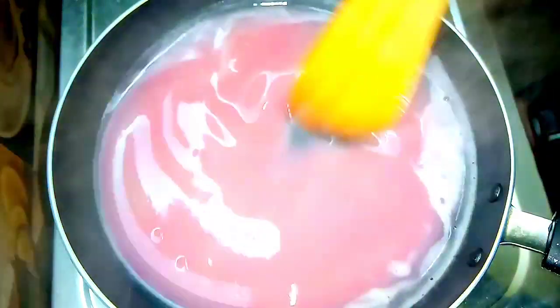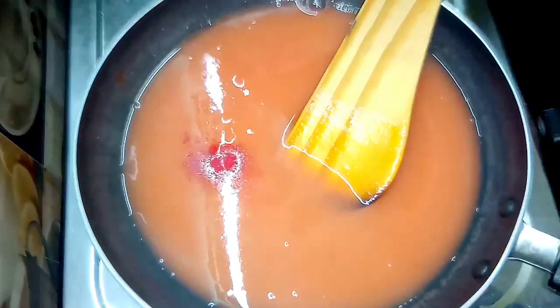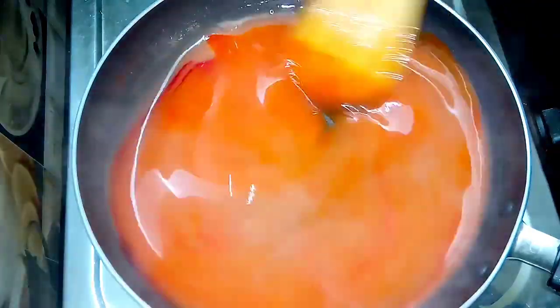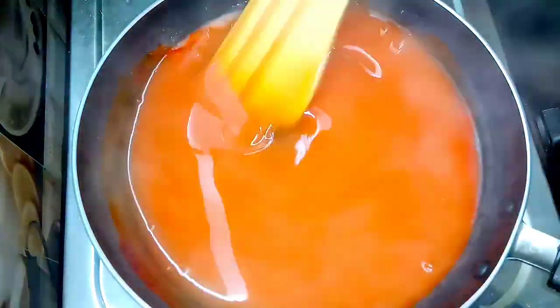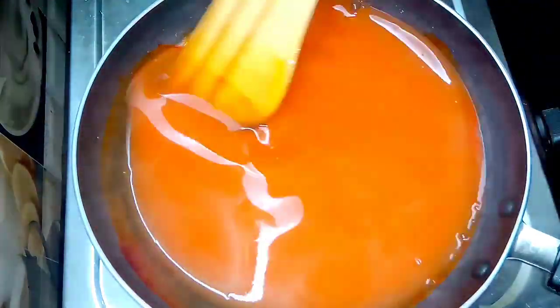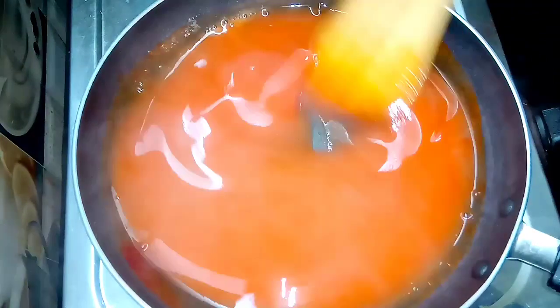Let's mix it with medium flame and mix it with high heat. Let's mix it with a little bit of food color. The ingredients in the pot will have an orange color.